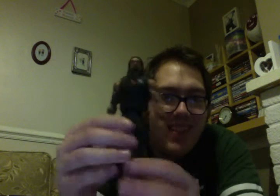I hate these basic bubble packs. They never come out easy enough. We've got him out and you can see — nice detail here.